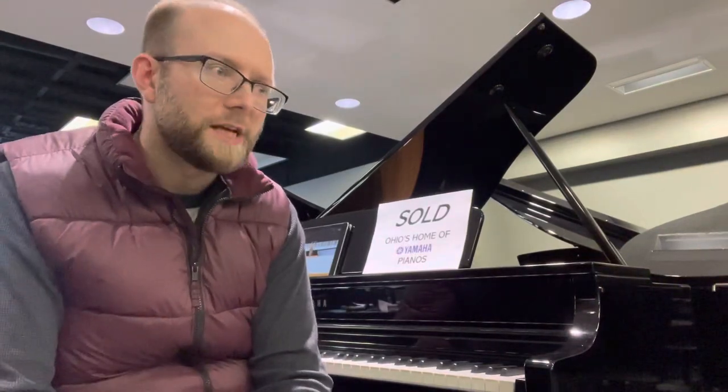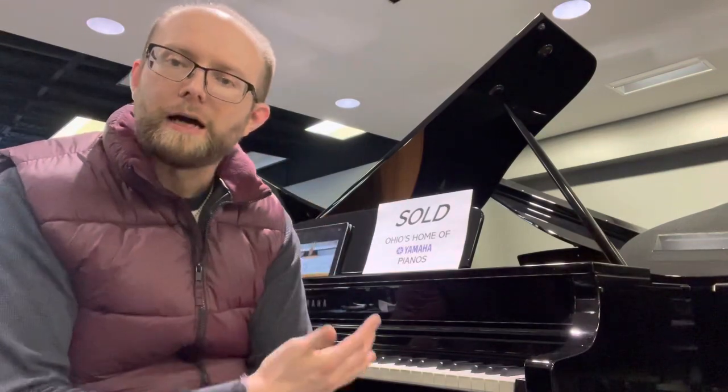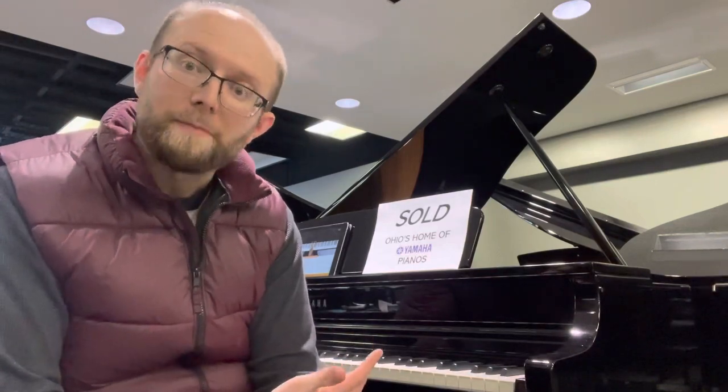Hey everybody, I'm going to go through another piano that's very popular that we're selling here at Soldich Piano. This is what we call a Yamaha CLP-795 Clavinova Baby Grand Piano.